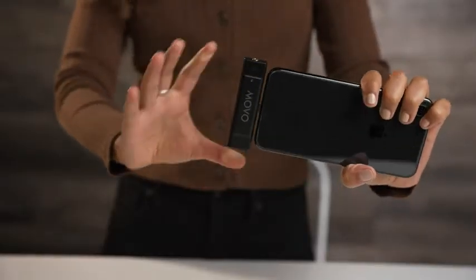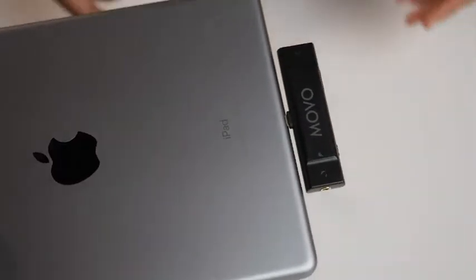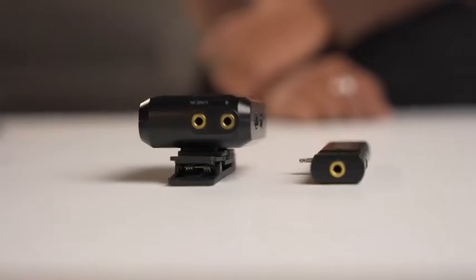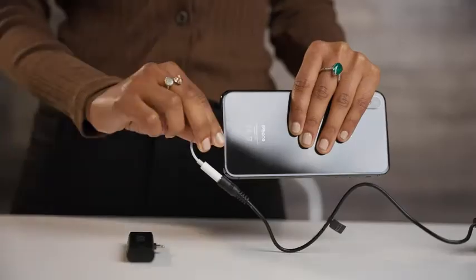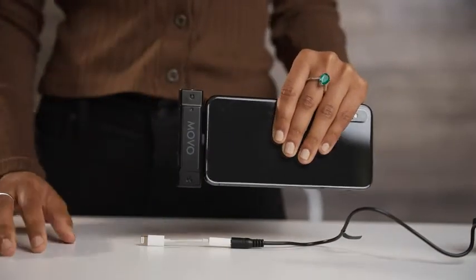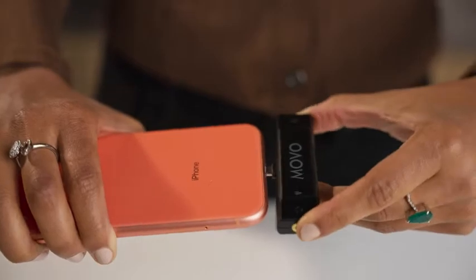While the WMX1 receiver comes with two input cables, the Edge Di's receiver plugs directly into the lightning port on compatible iPhones and iPads. As you can see, the Edge receiver is much more compact than the WMX1's. So if you plan to only record on a lightning device, the Edge Di offers a low-profile alternative for your recording needs.